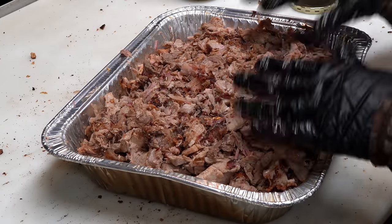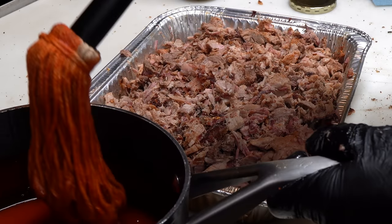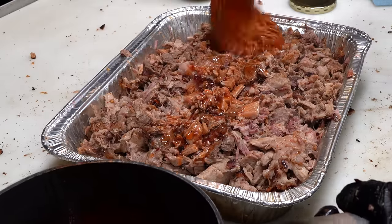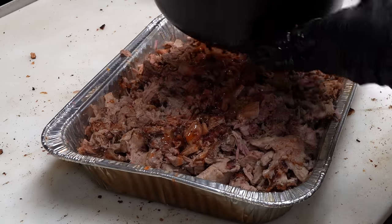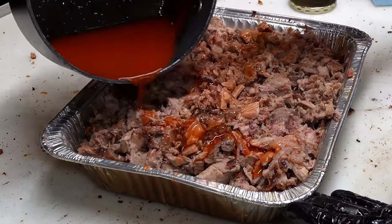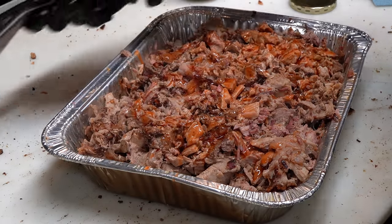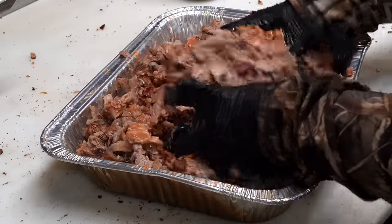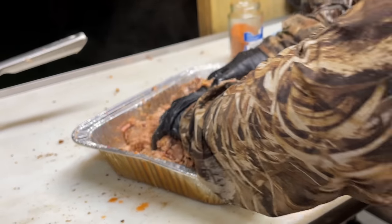I'm going to hold on the seasoning there — I don't want to overpower it. I'm going to take some more of my sauce and just drizzle it down in there. Just pour it through. You don't want to go crazy with this — all it's supposed to do is enhance the flavor. You can always add more on your individual sandwiches as you make them. My mouth is officially watering now.